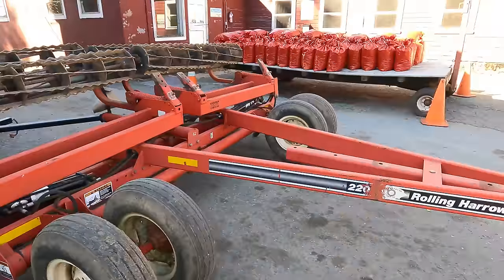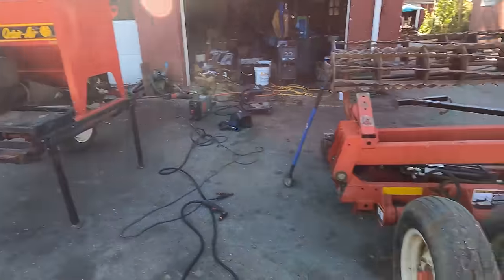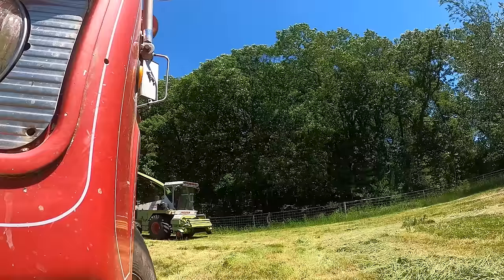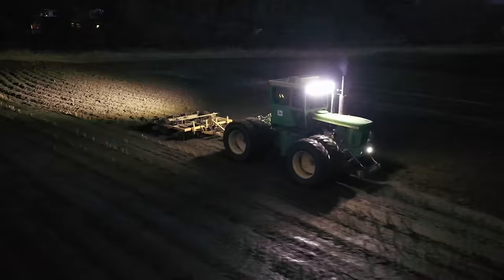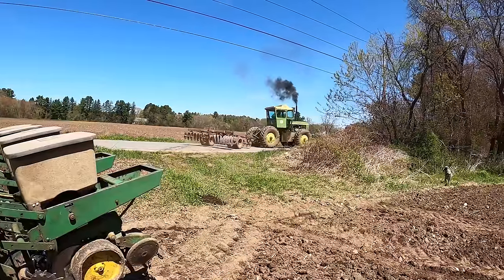You are now watching Farming with Duffy Ag. Welcome back to the channel. In this video, we're going to dive right into setting up that cedar.